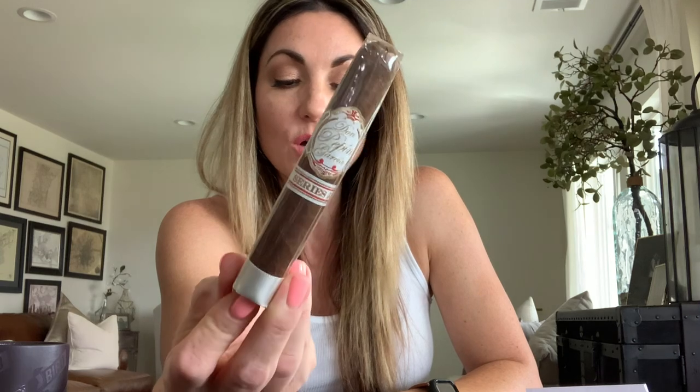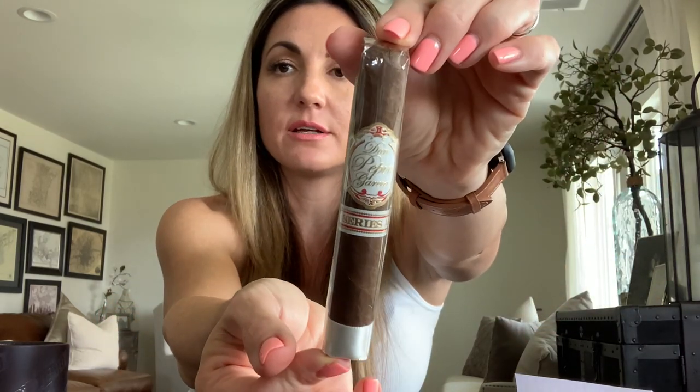Last but not least in the Stogie Bird 8 is the Series JJ by Don Pepin Garcia, out of My Father's cigar factory in Nicaragua — a five by 50 robusto, full Nicaraguan, full strength, and also rated a 91 in Cigar Aficionado. A lot of top Aficionado ratings in this bunch. Beautiful lineup.